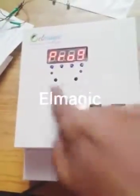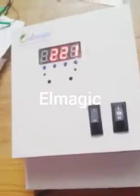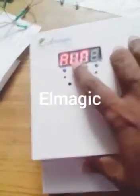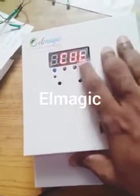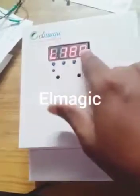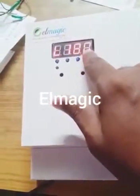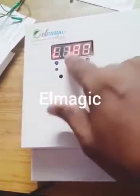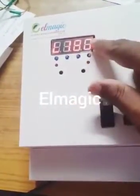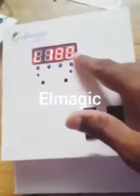When you use the program, you can use this button. Now, if you use the input voltage, you can use the input voltage. That means low voltage cut — if you want to use the up button or down button, you can use it as per your requirement.